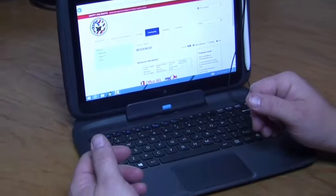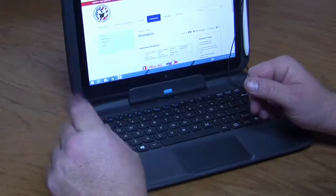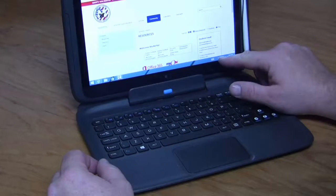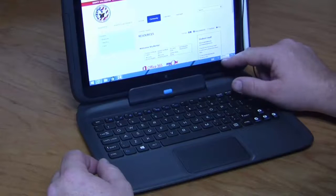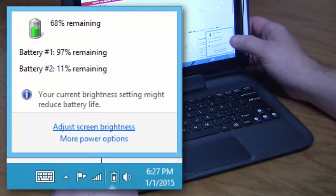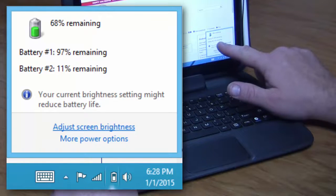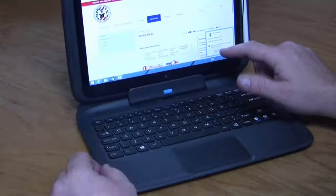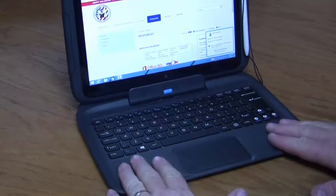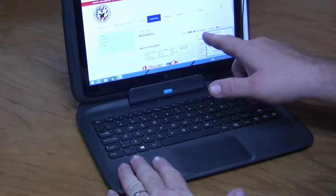That's kind of it for today, but there is one more thing we want to remind you. If I touch the battery icon, it tells me not only how charged my device is, but how charged the dock is. The dock shows up as a battery too, so my dock has been using a lot of electricity.